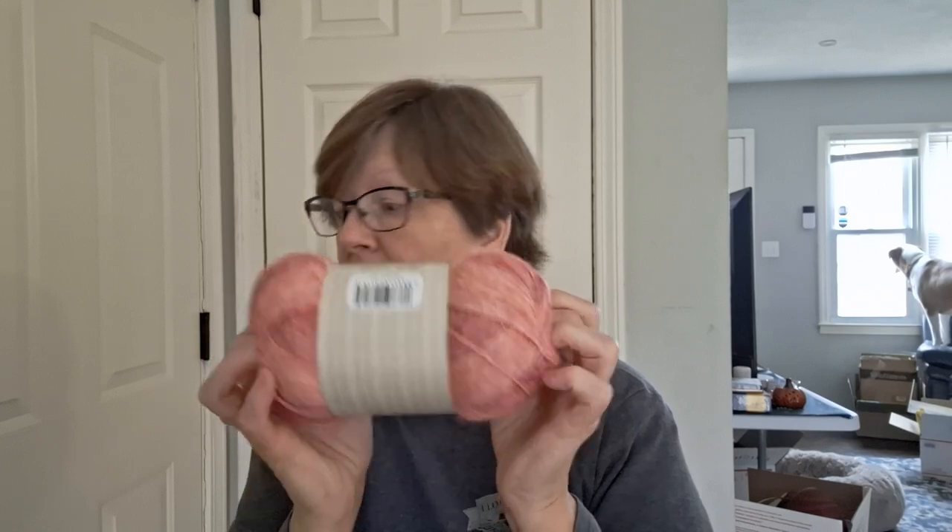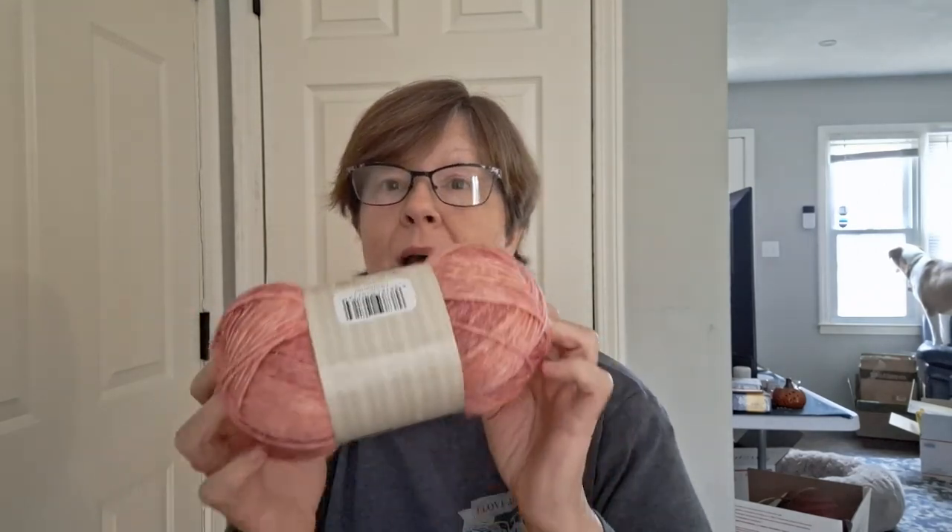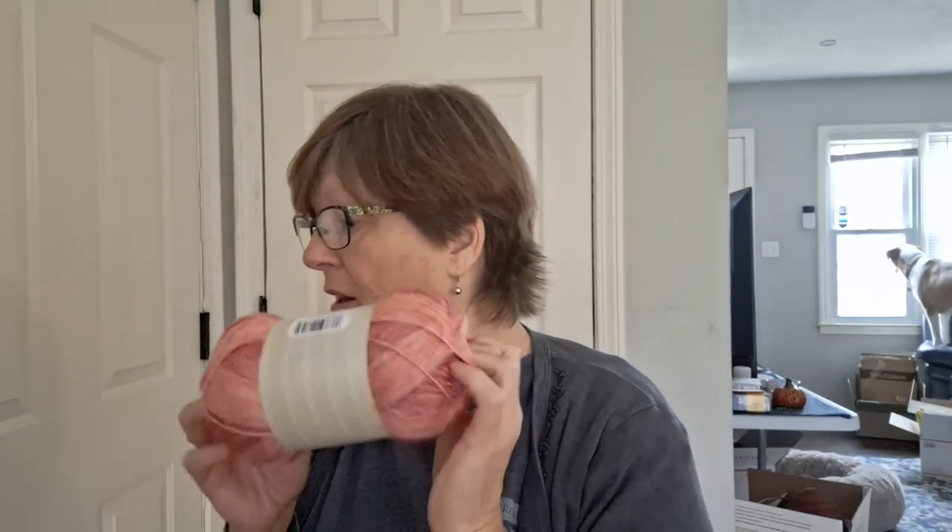This is 58% cotton, 42% acrylic. You can machine wash, tumble dry. It's Coral Reef — 475 yards, 5 ounces, 150 grams. So that's a good amount of yarn. I got three of those and that would make a beautiful shawl — really pretty.